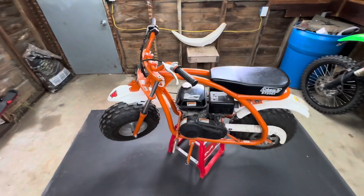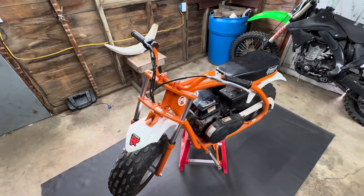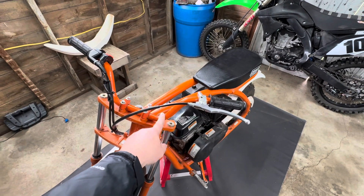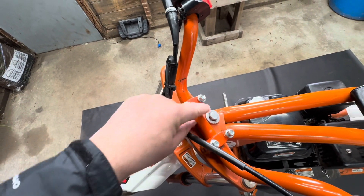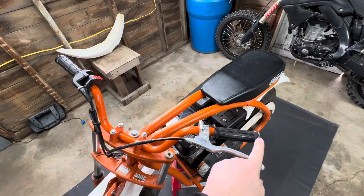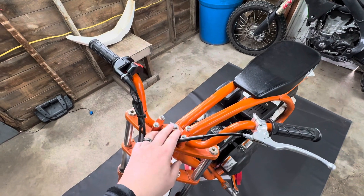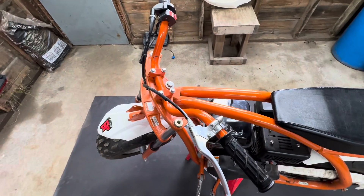Alright guys, this is a video for any of you minibike riders out there. What we're gonna do today is take off these 7/8 bars that come with the minibike and put some new bar mounts on that can support a bigger bar. That way the new bars will be a little bit longer and also stronger, so if you do spill on your bike it doesn't bend them right away. Let's get rolling.